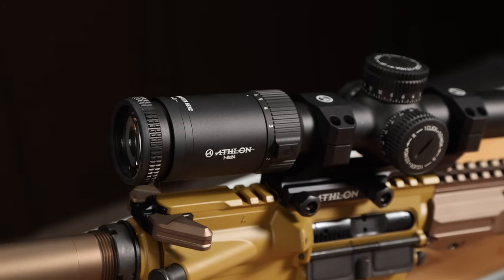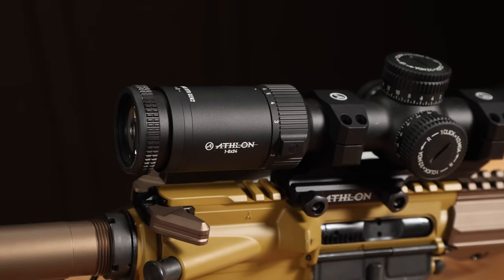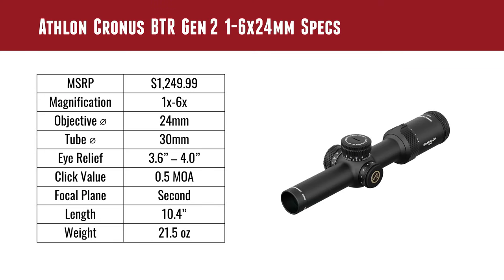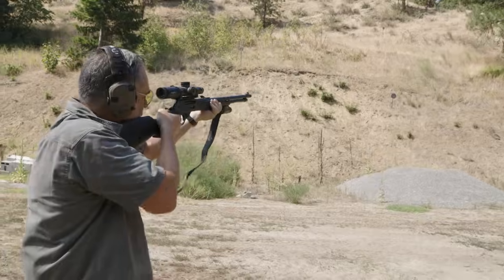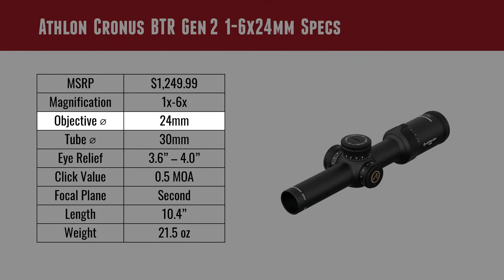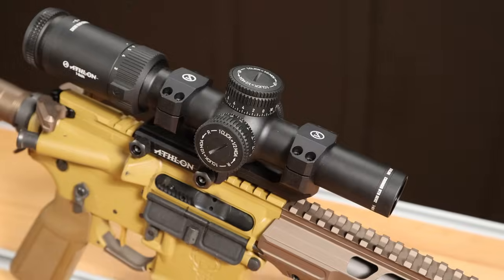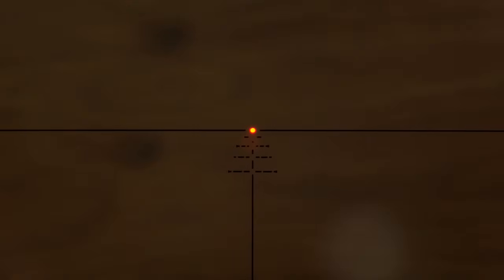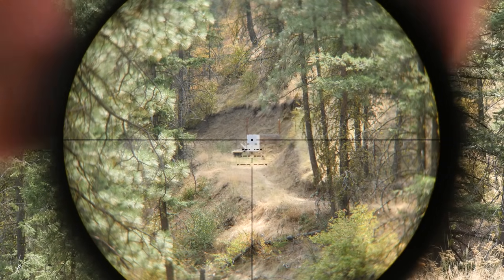One power to six power magnification — so this is going to be great for close range plinking, close range hunting, and any kind of defensive scenarios. Worked great on the AR, also worked really great on the lever gun. It's got a 24mm objective, 30mm tube diameter, and an eye relief of 3.6 inches on the close end and 4 inches on the far end. The clicks are half MOA, which is perfect for an LPVO. It's got an illuminated reticle, second focal plane.